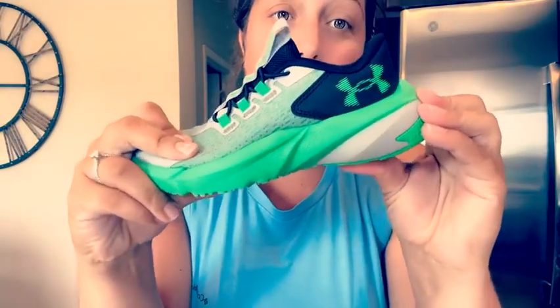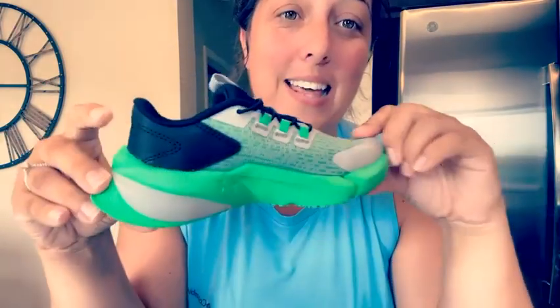It has a really cushioned sole. He loves to tell me how fast he can run in these, and they are really cool looking. So I highly recommend these Under Armor Scramjets.